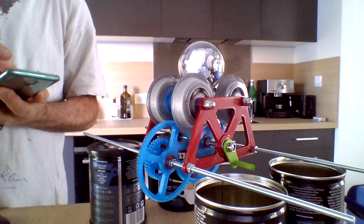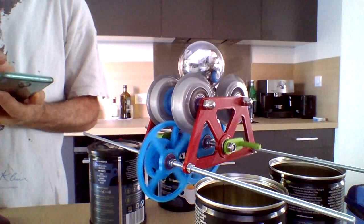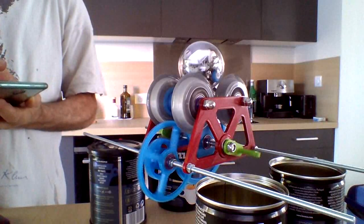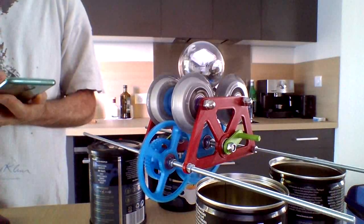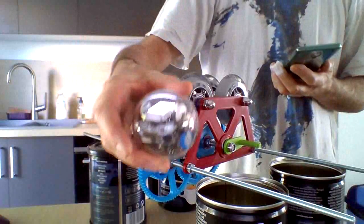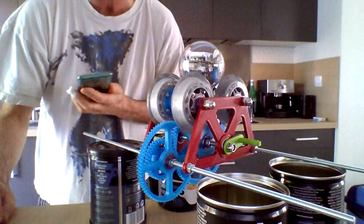Forwards again. And that's all there is to it. You see that? This is our little Sphero Bolt, and this is the mechanics of the Landstrider. We'll see you again soon.